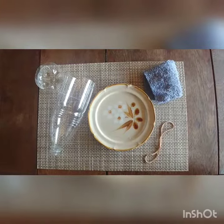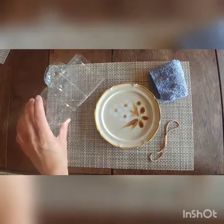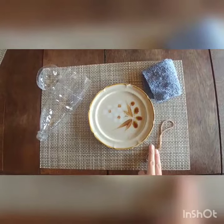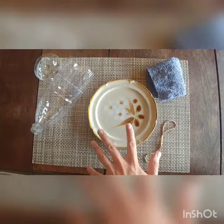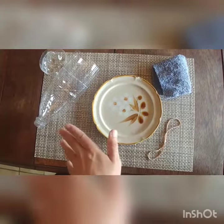Bubble snake — all you need are the following items: one water bottle with the bottom cut off by a grown-up, a washcloth, a rubber band, and a dish full of bubbles. You can make your own bubble mixture with water, glycerin, and dish soap, but we've just gone with the store-bought plain bubble mixture.